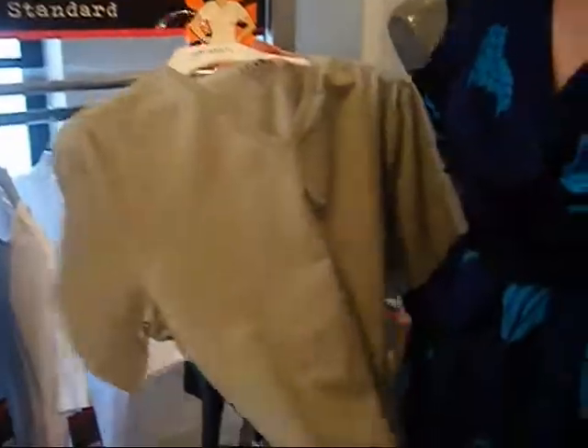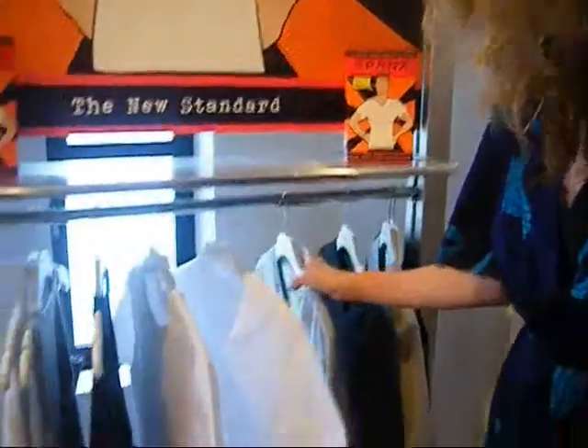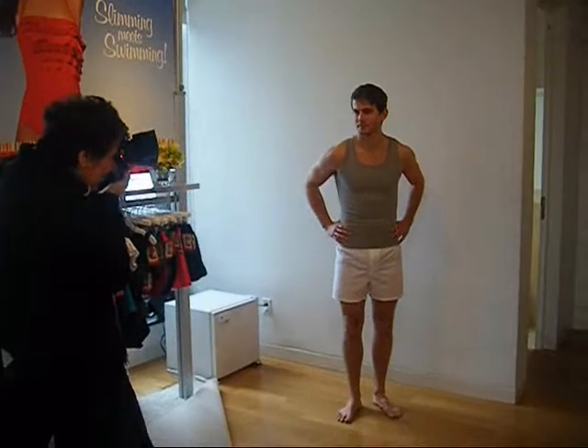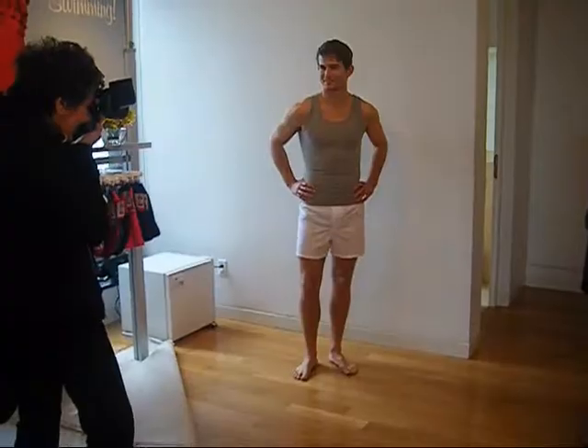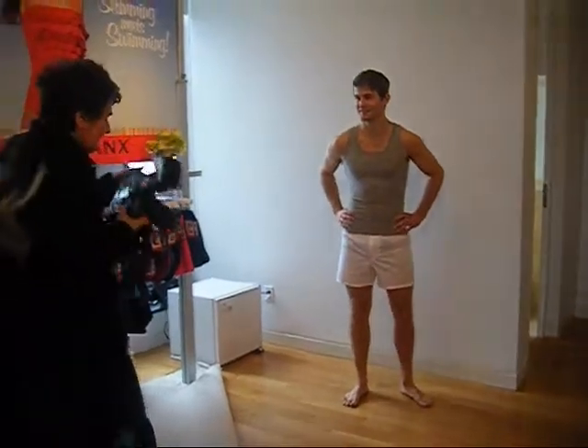We decided to upgrade the men's undershirt. We've created a cotton compression undershirt that's going to look and feel like a traditional undershirt. It's got all the benefits through the midsection. You can actually see it on our model right here — he's getting photographed — but it's got a tapered waistline, so it's going to take care of his love handles. Not that he has any.